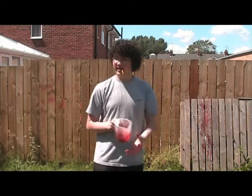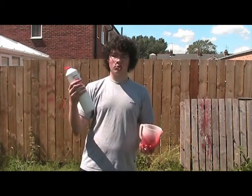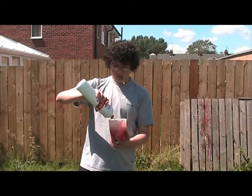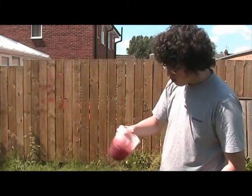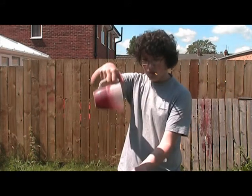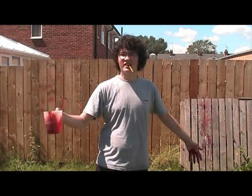Then you take washing up liquid — just get the cheap stuff, it's just as good. Add the washing up liquid until you've got about the right amount and then just mix it. That gives you a nice liquid result which stains, so watch your clothes.